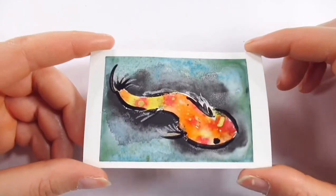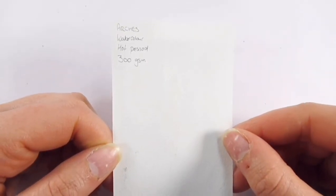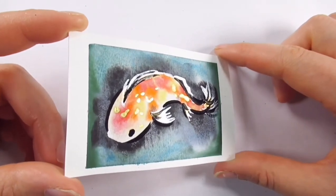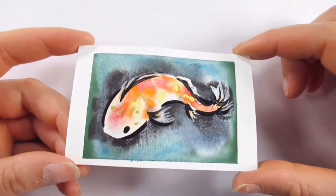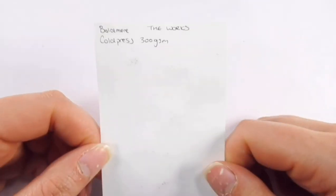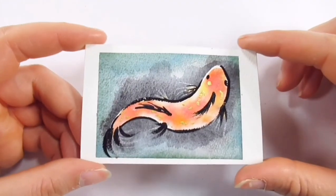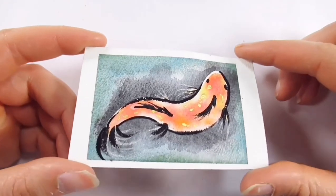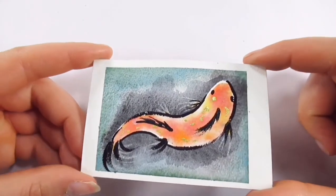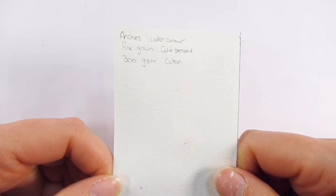Arches Hot Press 300 GSM watercolor paper — although the granulation didn't happen massively here, the paint traveled really nicely, the blooms were great, and the general experience was really good; exactly what you'd expect from Arches. Boldmere Cold Press 300 GSM by The Works — it worked okay, though I wish the wet on wet allowed colors to travel a little more, but it's not bad for a budget paper. Arches Watercolor Fine Grain Cold Press 300 GSM cotton — a little on the pale side but colors traveled really nicely; the metallics didn't show up amazingly, possibly due to texture. Still fabulous.